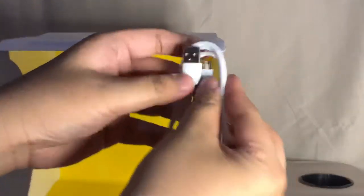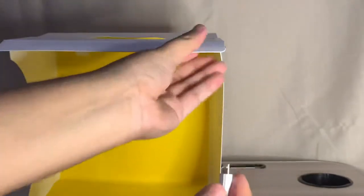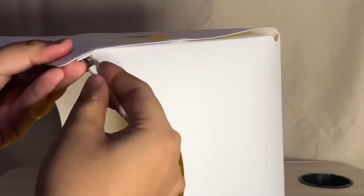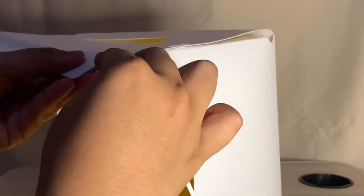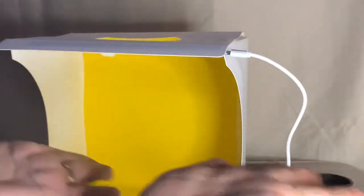Wait, I almost forgot — this is the cord that's provided with the lightbox. I'm now inserting it into the LED strip provided with the lightbox. And that's it, guys — you've now seen how to set it up.